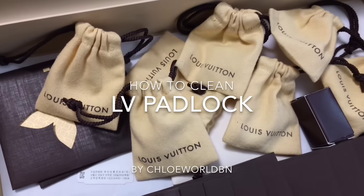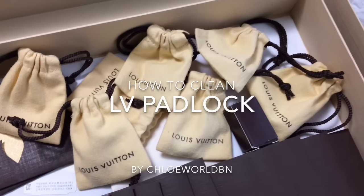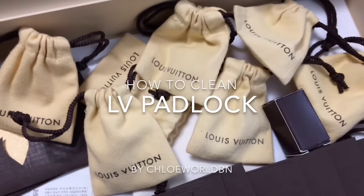Hi, I'm Chloe and welcome to Chloe World. Today I want to share all about the Louis Vuitton padlock and show you how to clean them.